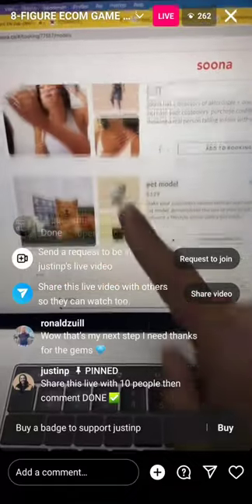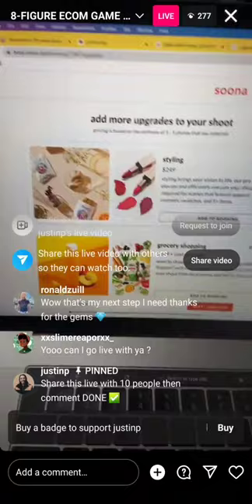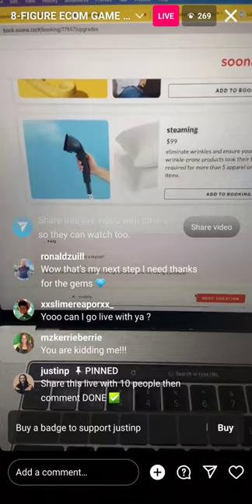You can do full body models, pet models, whatever, but I'm not going to take any of those upgrades. Now you can get someone to style the shoot for you — someone to do grocery shopping, hair and makeup, style it on a mannequin, get a producer — a ton of stuff that you don't really need in my personal opinion.